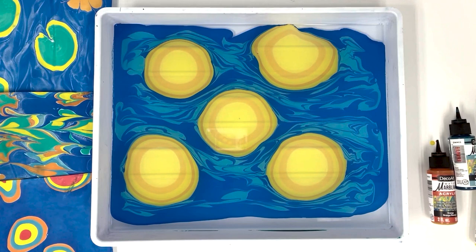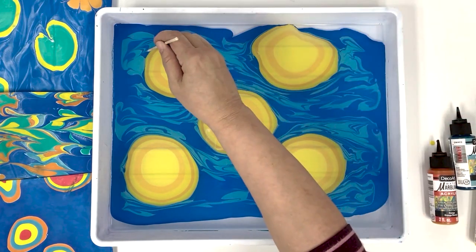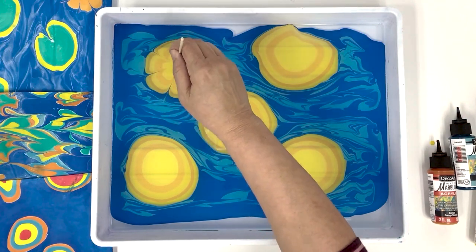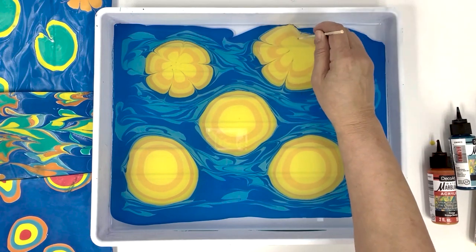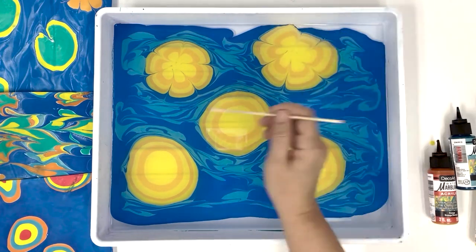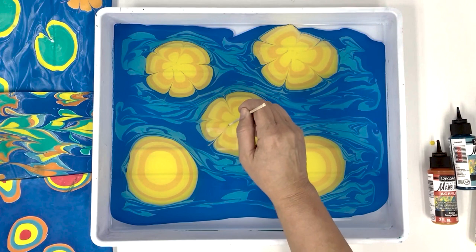Now we're getting to the good stuff. These stones are layered up and looking great. Grab your marbling stick and with the tip, pull from the outside edge of the stone to the center and lift to make your petal. Repeat all the way around the edges of the stone for as few or as many petals as you prefer.